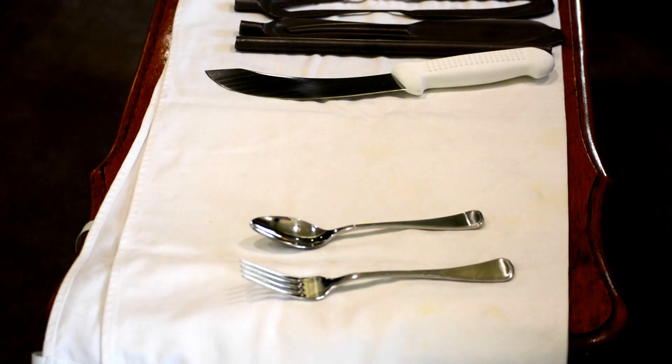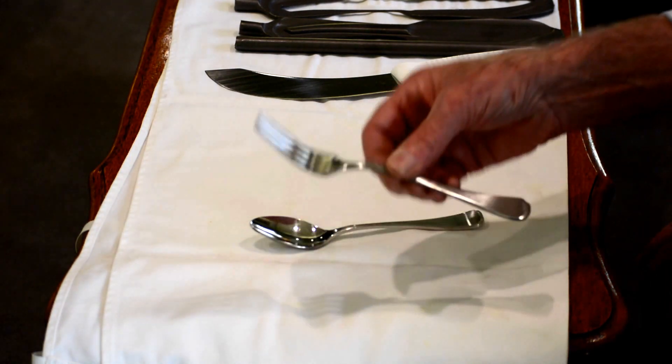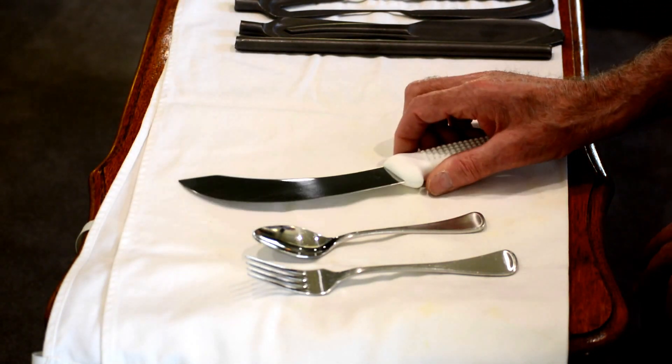So here we are. We're about to have a little chat about what's the difference between — or what's special about — a forged knife as compared to flatware. And flatware is things like your forks, your spoons, and knives like this which are made out of a flat sheet of steel.